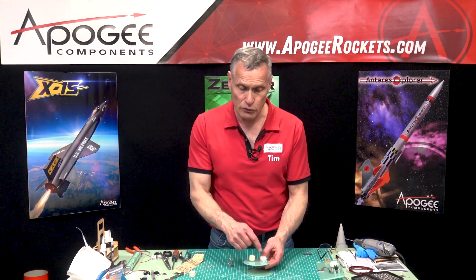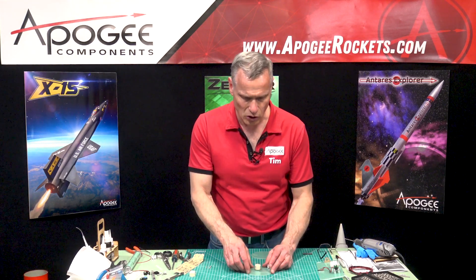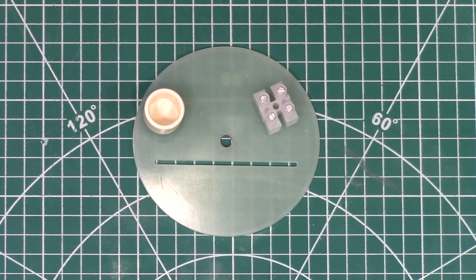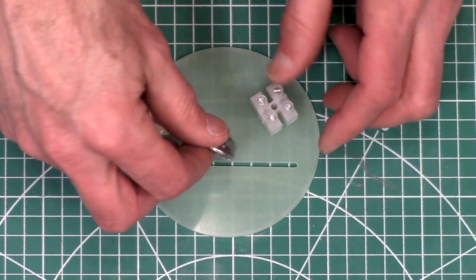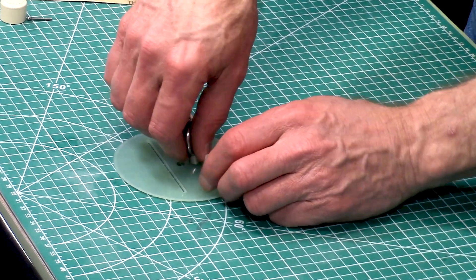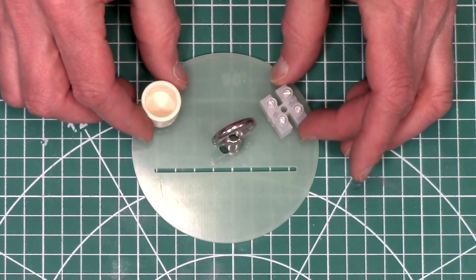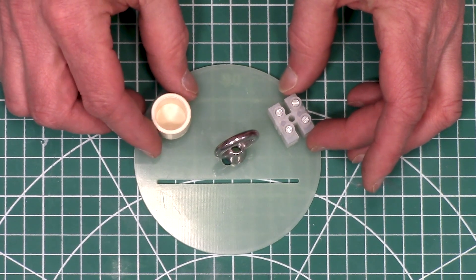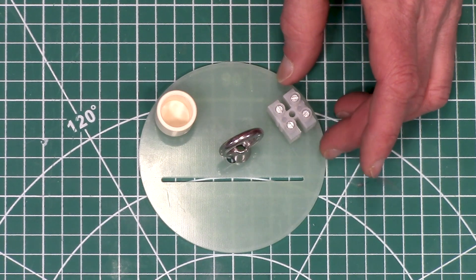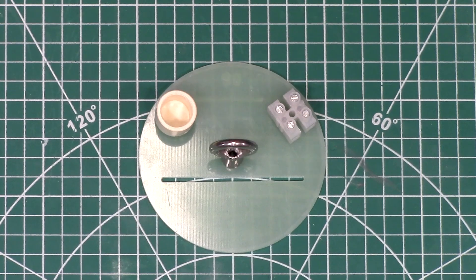We're going to need to drill three holes into each of these bulkheads, but first we need to know where these parts are going to go. They could go anywhere, but we have to remember we have this lifting nut where we're going to attach the shock cord and we need to be able to spin it around pretty easily. I want to put these as far away from that as possible, almost all the way to the edge, to give the greatest clearance around that lifting nut.